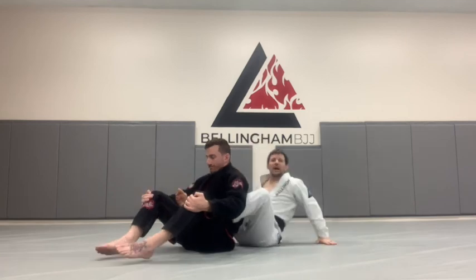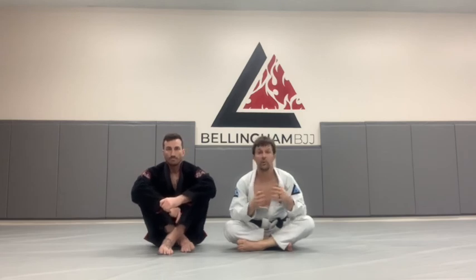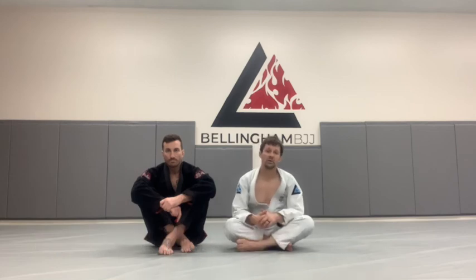My partner taps. There are many reasons to go for the sliding collar choke — we can go for it just because the collar is available, when our partner defends the rear naked choke and we can't get our hand all the way around, or if we're not as confident in the bow and arrow choke, which is another option from this position. Either way, the sliding collar choke is a choke that everybody should get good at — it's fundamental.